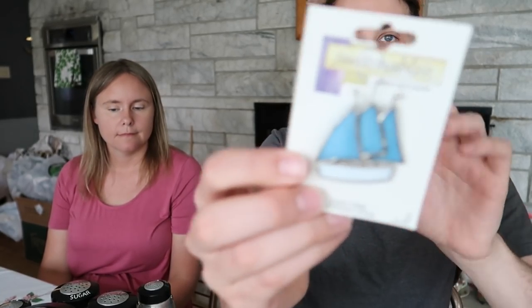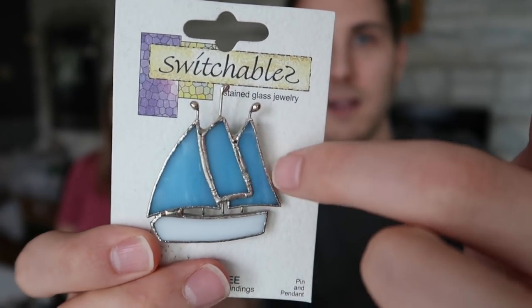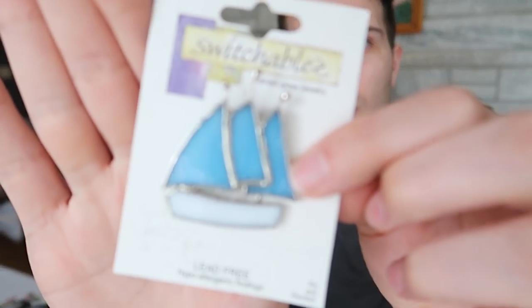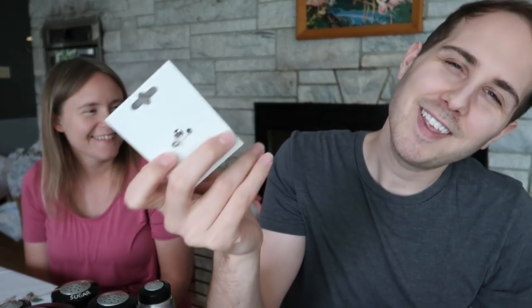I did get some jewelry. I'll start with the sailboat — it's a sailboat pin that's also a pendant, so you can hang it either way. It has stained glass with beautiful slag glass of the sailboat. I paid five dollars for this and I would sell it for probably $10 to $12. It's in great shape and still on the backer card — easily re-giftable too.